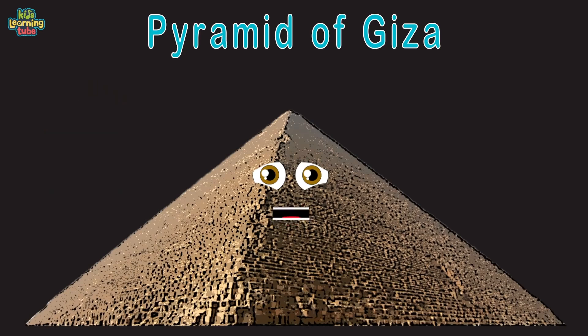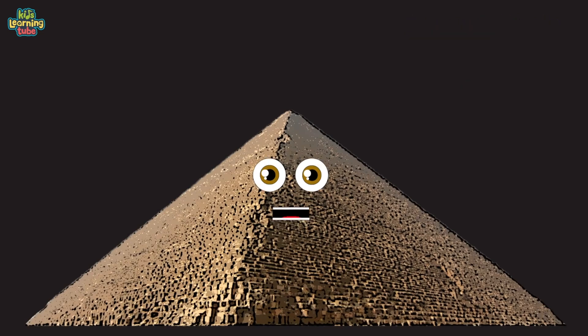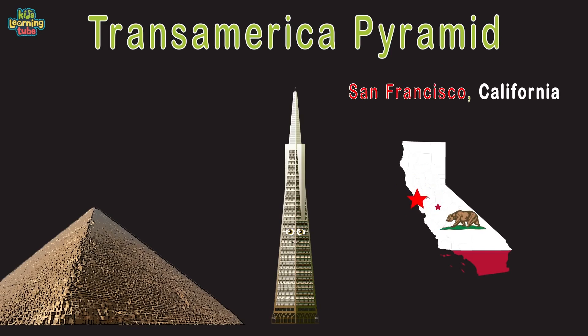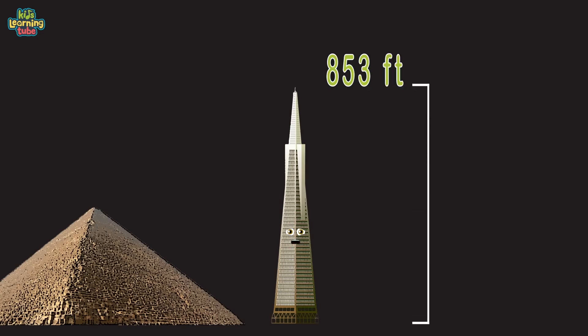Egyptologists believe I was built as a tomb for the fourth dynasty Egyptian pharaoh Khufu. I was 481 feet before erosion occurred, but now I'm 455 feet tall. The Transamerica Pyramid in San Francisco, California, built with concrete, glass, and steel. My shape was built for environmental practicality, to let natural light and airflow reach the San Francisco streets. At 853 feet tall, I'm the seventh tallest here and the second tallest building in San Francisco.